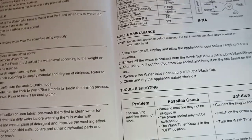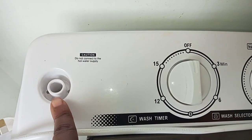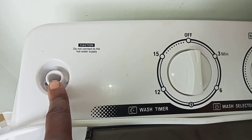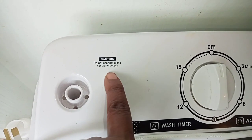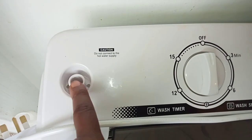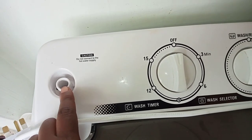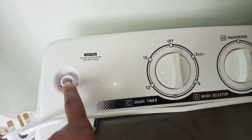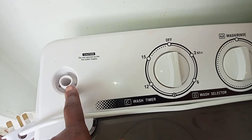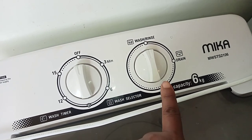So these are some guidelines right here, but I'm going to show you how it's done. This is where you put in the water — you don't necessarily have to do it this way — and they've cautioned: do not connect to the hot water supply. This is where you connect the pipe; there's a pipe that comes with it. Then we have the wash timer, the wash selector, and of course the part to drain and to rinse.